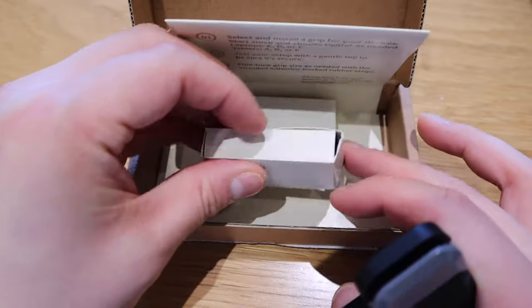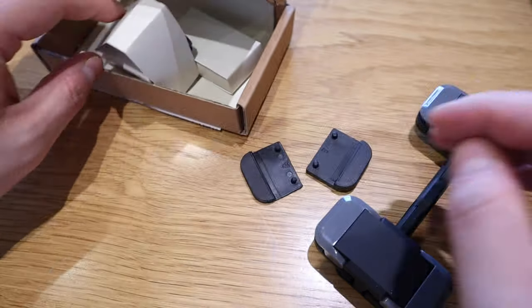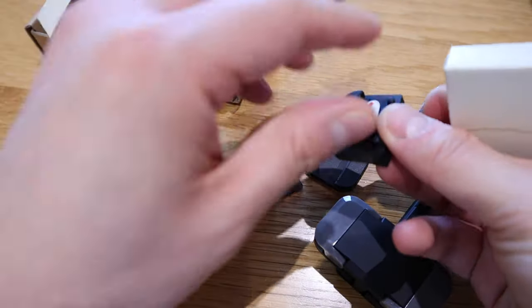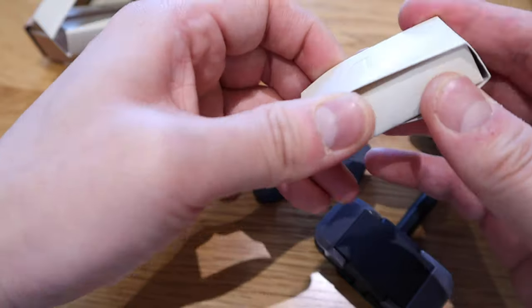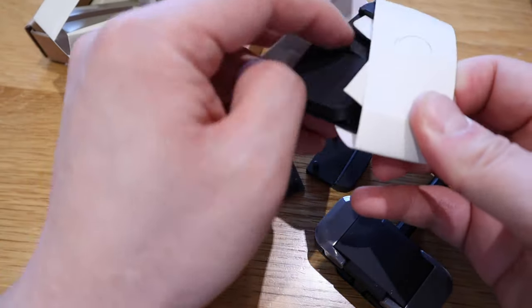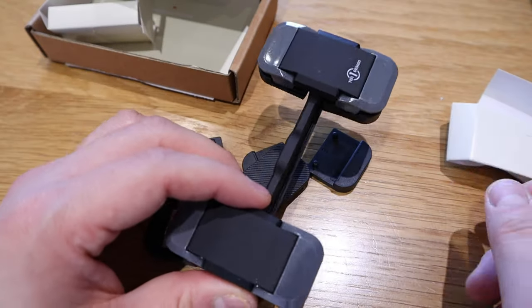I wasn't expecting this actually — it seems we've got some rubbery support pieces, a 3M adhesive mount, and another box here. I thought this was purely for supporting the mount, but in fact there are a few additional mounting rubber components as well. This here is the main device.